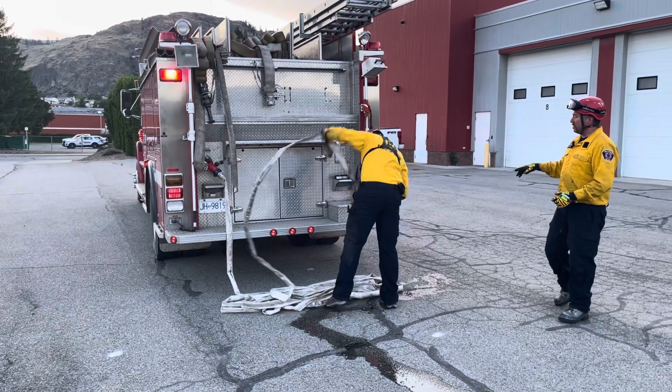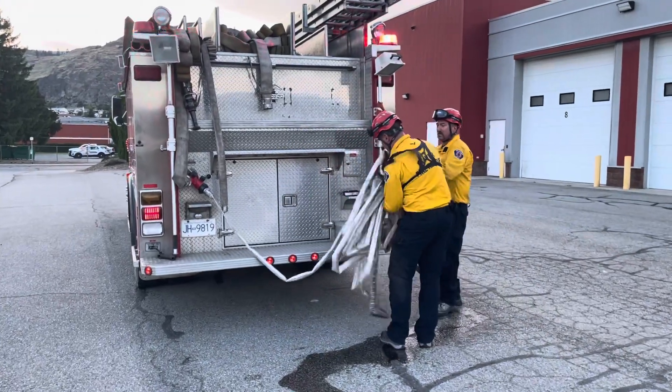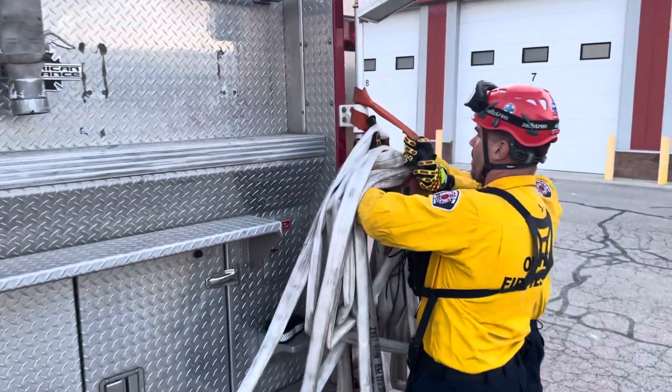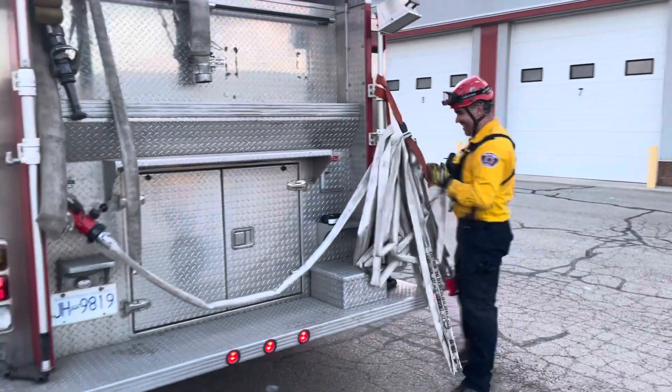Once he gets the nozzle back to the truck, he's going to cap it off there. He's going to lift the hose up here and I'm going to come in and help him — this is where the second hand comes in. So we come over the top with the other side of the buckle and we're in. He's just going to let it dangle, and once his hand gets out of there, we're set.